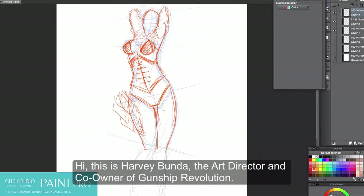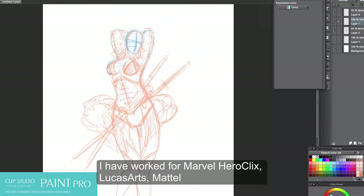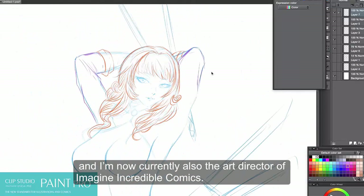Hi, this is Harvey Bunda, the art director and co-owner of Gunship Revolution. I have worked for Marvel Heroclix, LucasArts, Mattel, and now I'm currently also the art director of Imagine Incredible Comics.